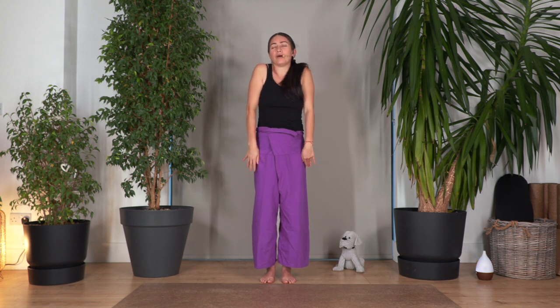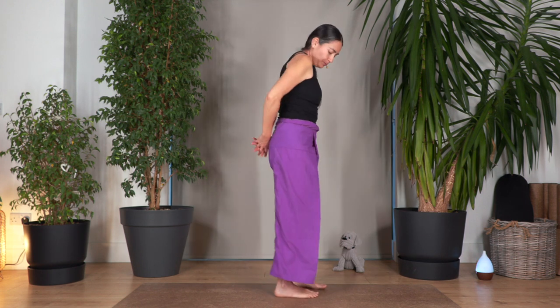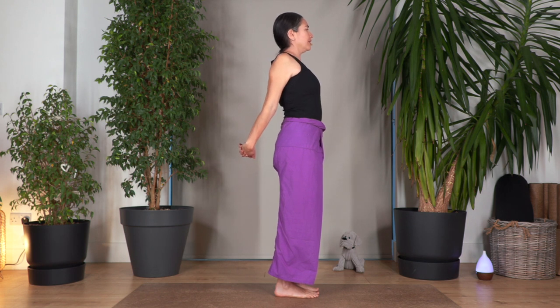Drop your arms, roll your shoulders backwards. We hold for four to open your chest — three, and two. We move our hands to the back. Interlace your fingers. Extend your arms, open your chest. Take a deep breath — inhale, and exhale.